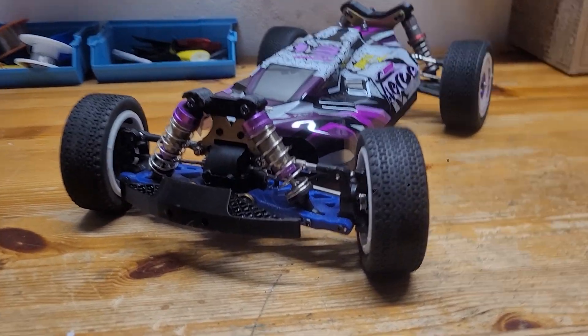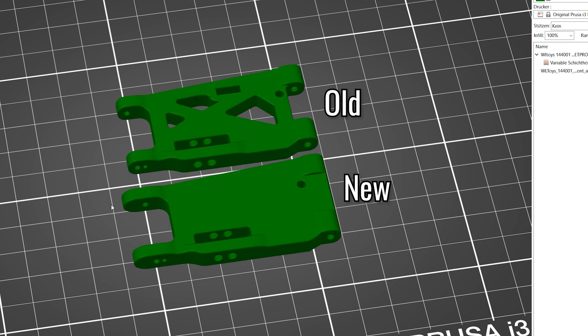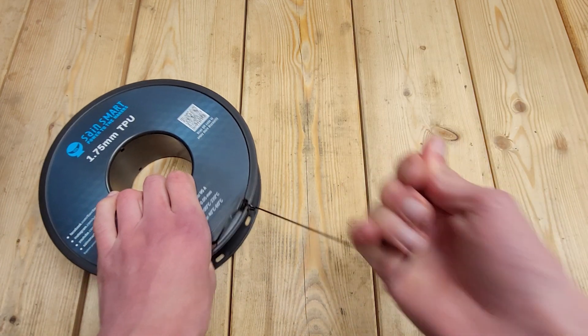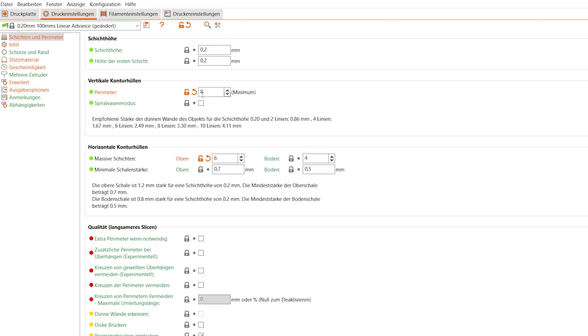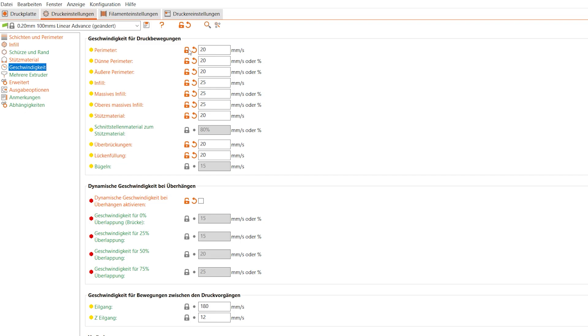So I got back to work. As you can see, I 3D designed new arms which now have extended ends where the layers separated, and the other end all filled up with extra material. The filament I'm using is this super tough 95A shore hardness TPU by Sainsmart. Here are my PrusaSlicer settings: 0.2mm layer height with 100% infill, 8 perimeters, with speeds of 20–25mm per second.